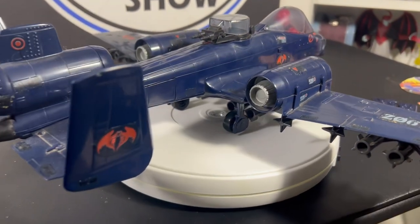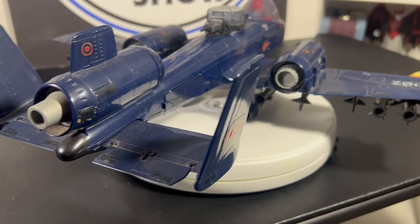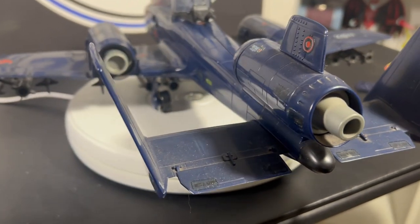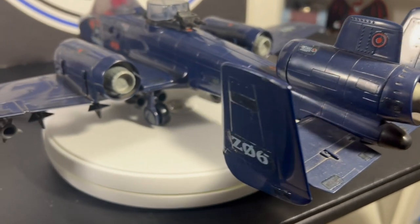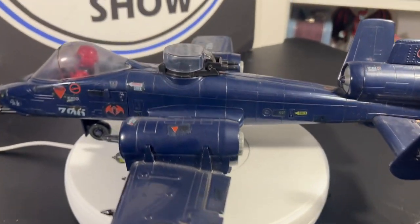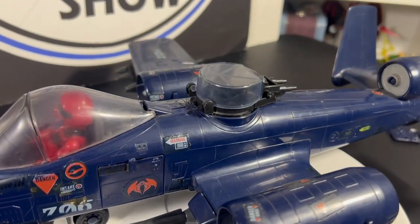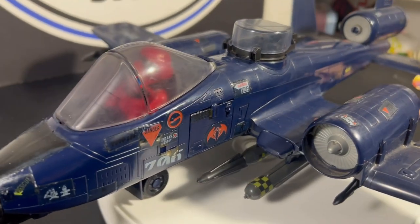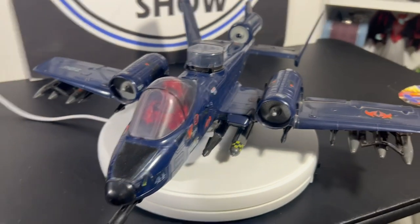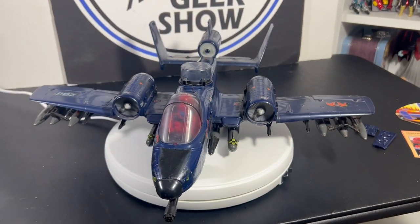The one I had as a kid I kept in good shape. This looks like it needs a cleaning — it's fresh out of the shipper box, so I'm going to have to clean this thing up. There's dust and dirt on it, but that's okay. This thing is awesome with Wild Weasel in the cockpit. Let's start looking at some details.